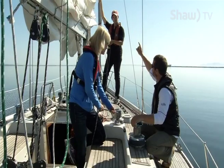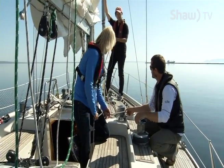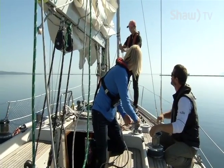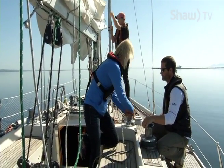As E pulls that line up, you are just going to catch up with it, so that she doesn't have to hold the pressure of the sail. Then she begins to hoist, and this is how the sail goes up.